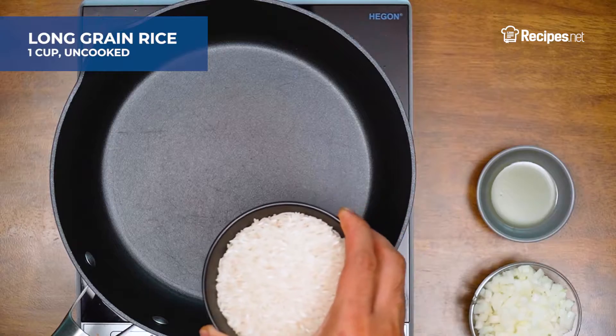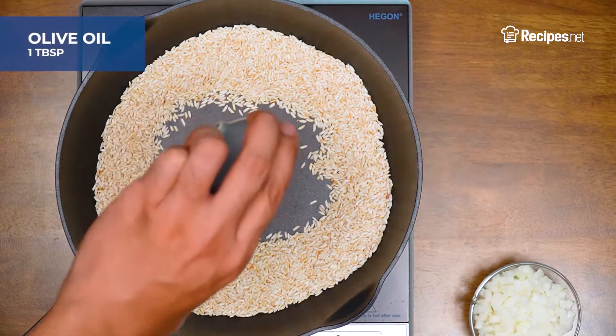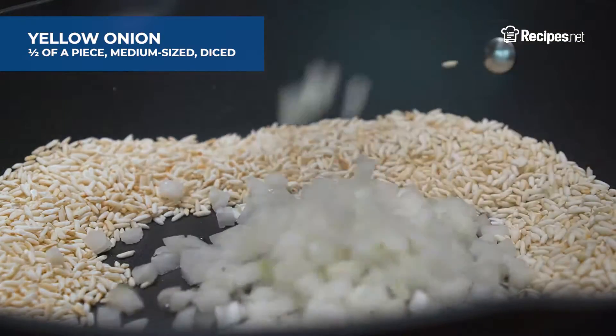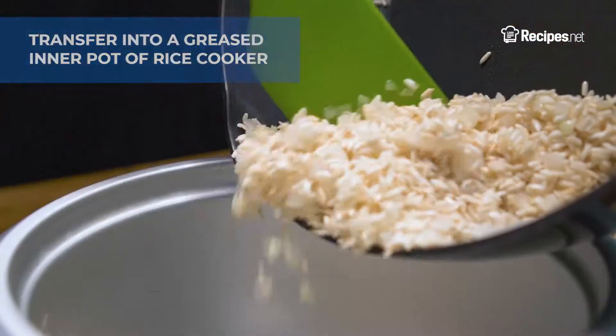First off, toast the rice in a hot dry skillet until golden. Next, add in the oil and half of the onions and saute briefly. Transfer the rice mixture into a greased inner pot of your rice cooker.